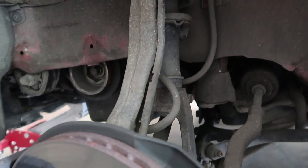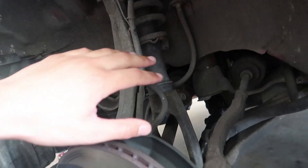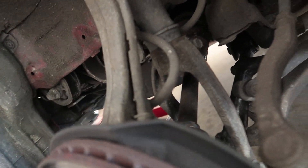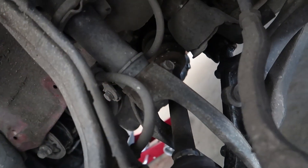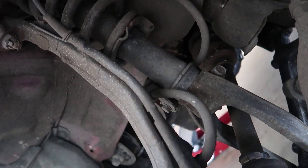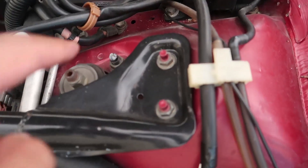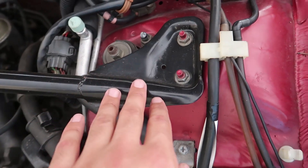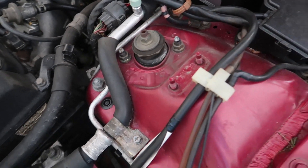This is what we're dealing with — a stock strut placed behind the double wishbone suspension configuration. Pretty high-tech. All we need to do is remove all the lines connecting to the strut, disconnect the bottom clamp, and remove three bolts at the top. You'll have to remove the strut bar first to access the two top hat bolts.